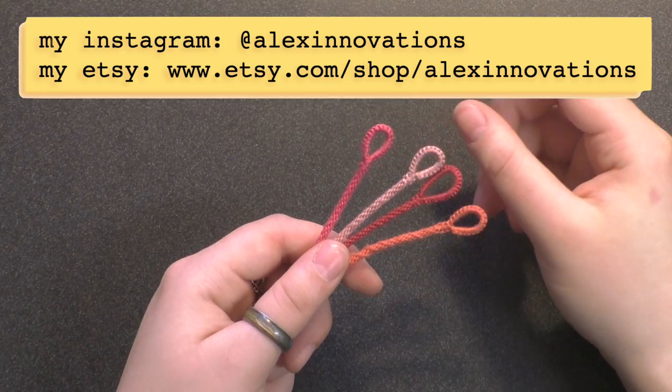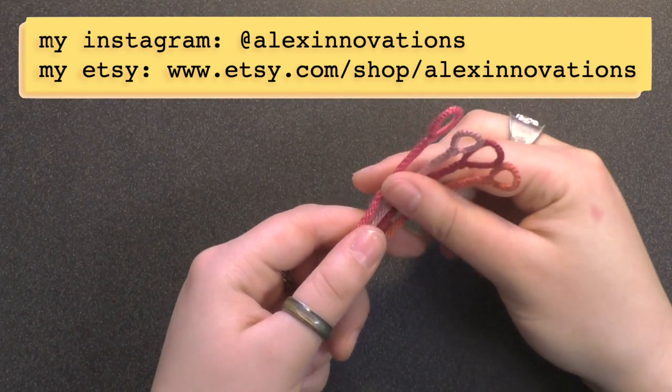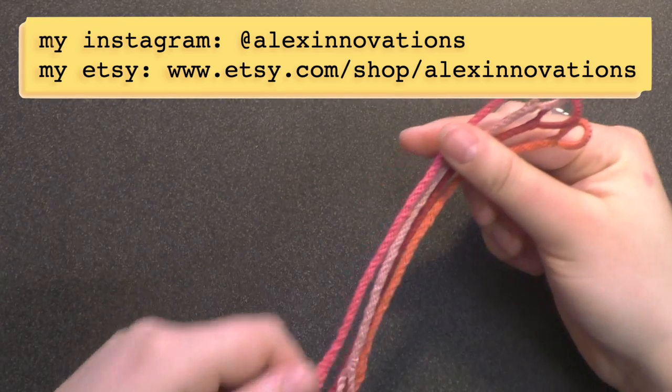Hey everyone, welcome back to my channel. This is Alex from Alex's Innovations, and today I'm going to be showing you how to make these adorable kumihimo bracelets.